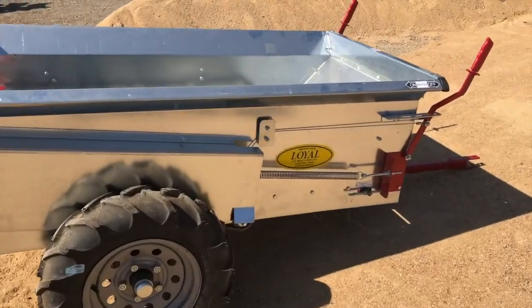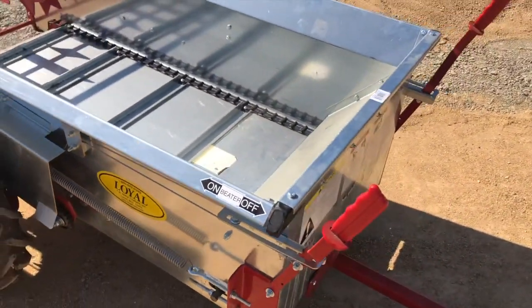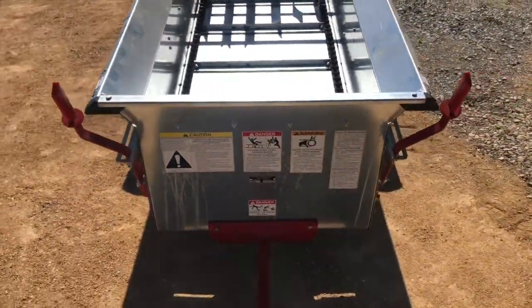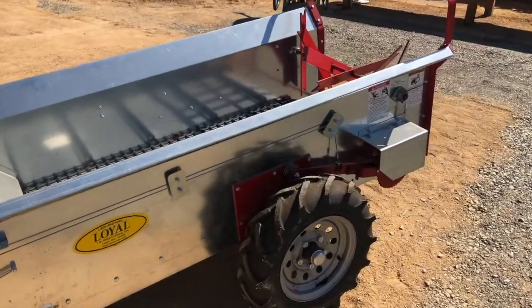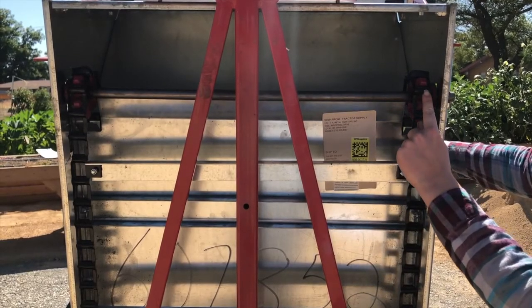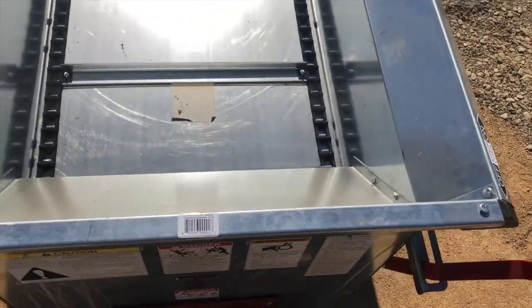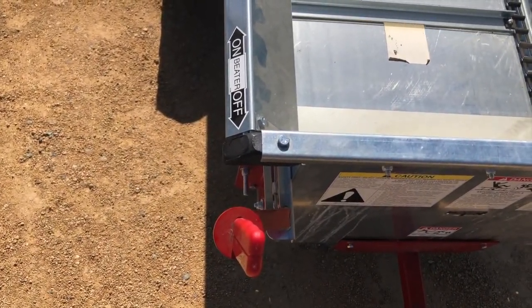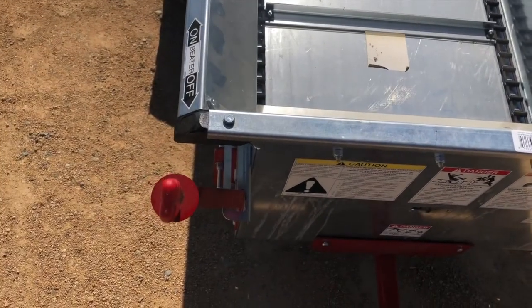This is the Loyal 23-Bushel Manure Spreader. It can be pulled behind an ATV or a tractor to spread compost. The spreader holds up to one cubic yard of compost material. This is a ground-driven spreader where one wheel operates the apron chain and the other operates the beater chain. There are two up-front levers that control these components, one for the apron chain and one for the beater chain.